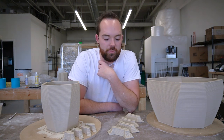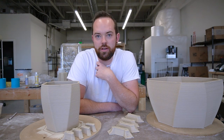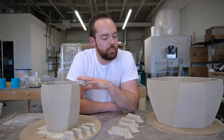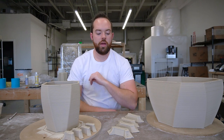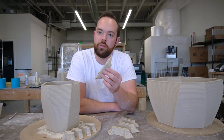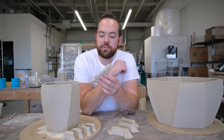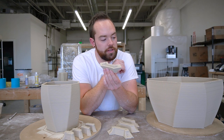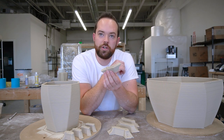Hey everyone, I'm Kurt from Hammerle Ceramics. Last week we printed a bunch of these planters on my Potterbot clay 3D printer, and this week we are going to be attaching the feet to the bodies and then working on some finishing techniques to get rid of these 3D printing lines and make it more of a finished product.